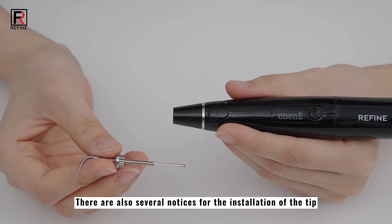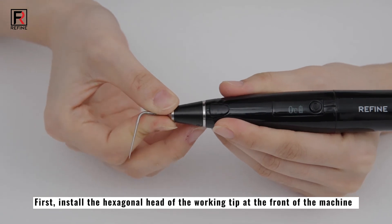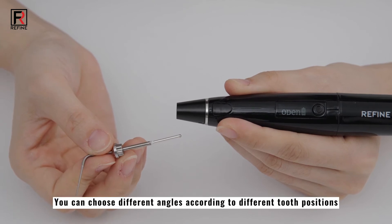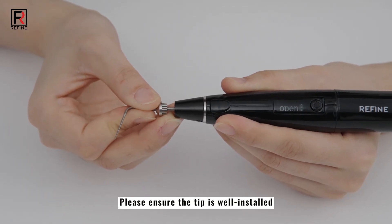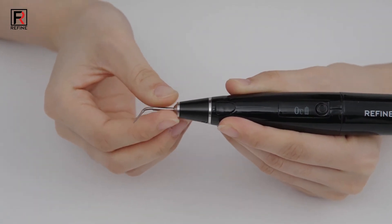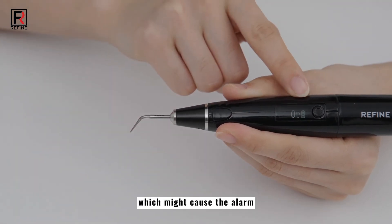There are also several notices for the installation of the tip. First, install the hexagonal head of the working tip at the front of the machine — 6 angles can be chosen according to different tooth positions. Please ensure the tip is well installed; otherwise, the machine screen will display an alarm with 'open'. Do not polish the tip to avoid breaking the hot solder joint at the front, which might cause the alarm.